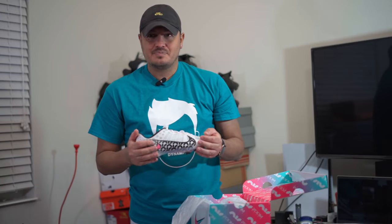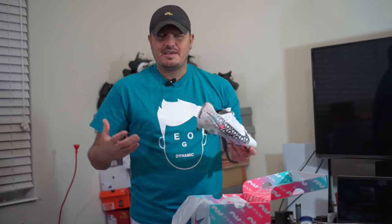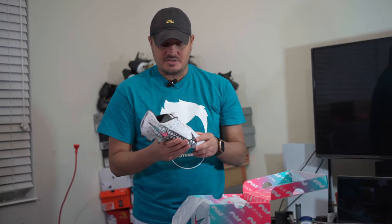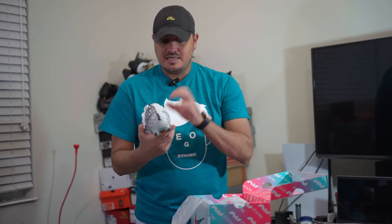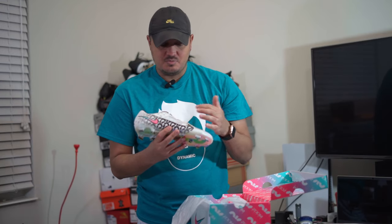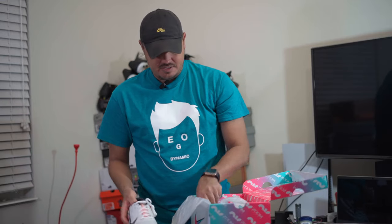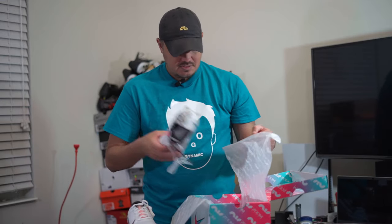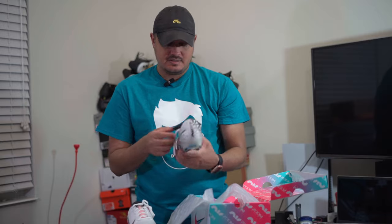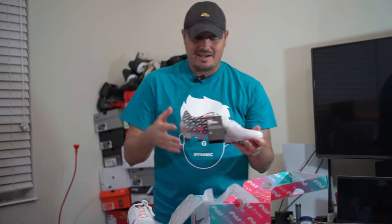I was a bit surprised by the flywire because I think even in 2020 they had kind of moved away from it. But maybe it was a way to keep the boot light, and it just worked well with the 3D printed material. Actually, I will weigh them — I forgot that's probably an important aspect as well.